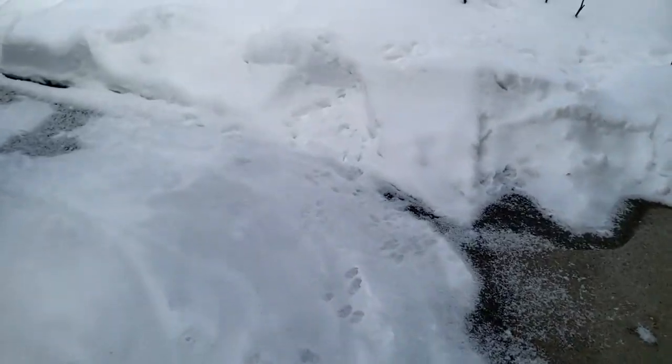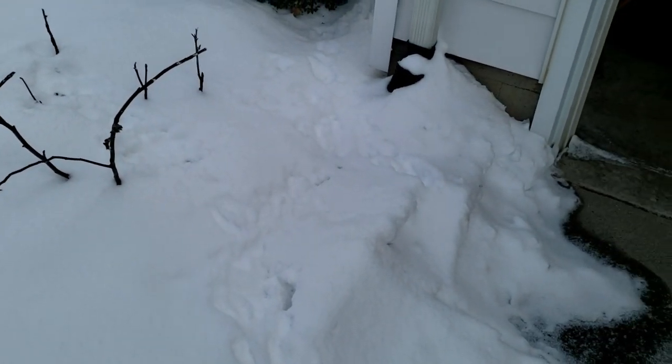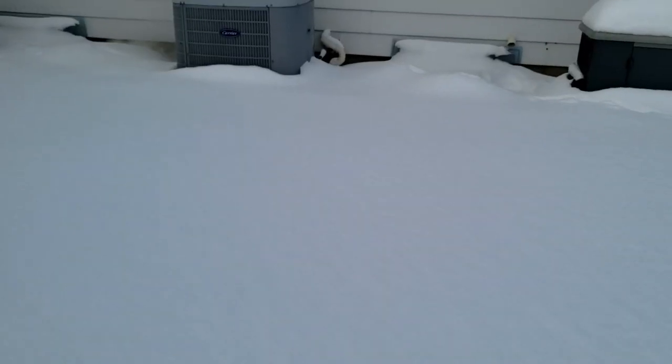Oh, this is great. Should have brought my snow boots - this is pretty deep. Yeah, it's up to my knee. Let's walk around here and see if we can get to it. Couldn't go out the back door. Oh yeah, look at that.